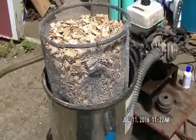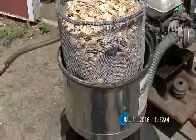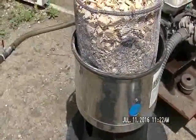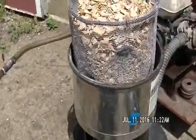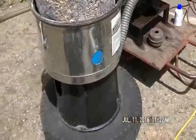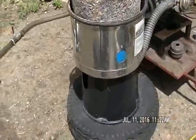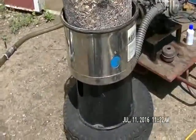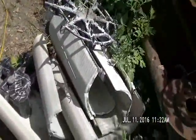Hey everybody, New Hampshire Hobby Logger here. Well, we've got our wood dryer all built and I've got a temporary basket in there, but it'll do for the time being. It's an old swimming pool filter that was taken out of service by a customer of mine who was going to throw it out. Guess who grabbed it and brought it home? I cleaned out all the guts from it.